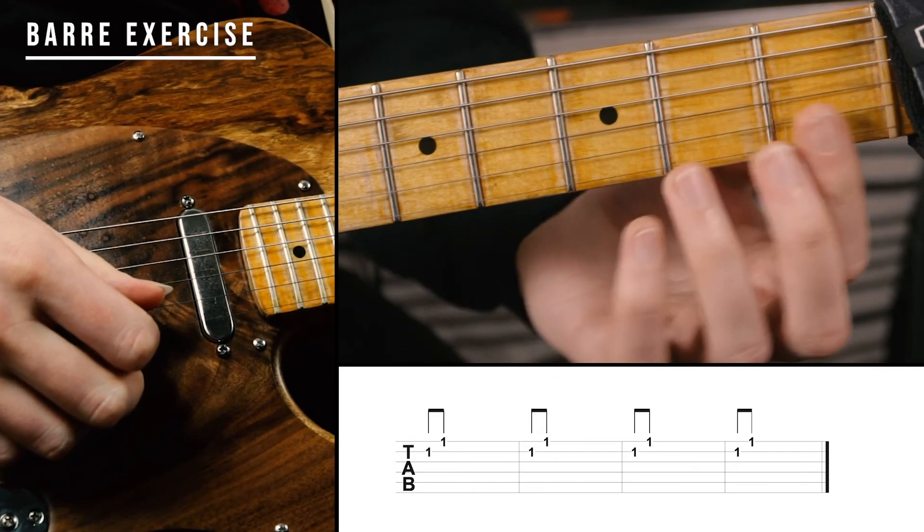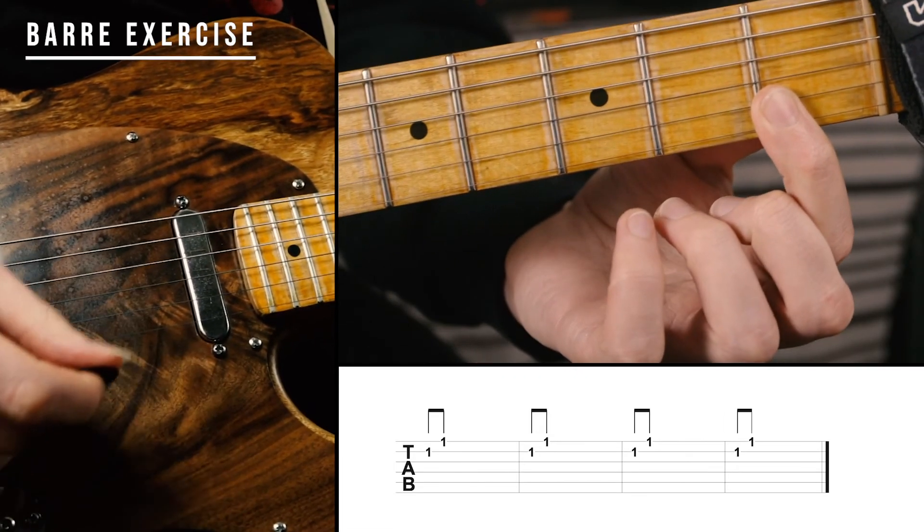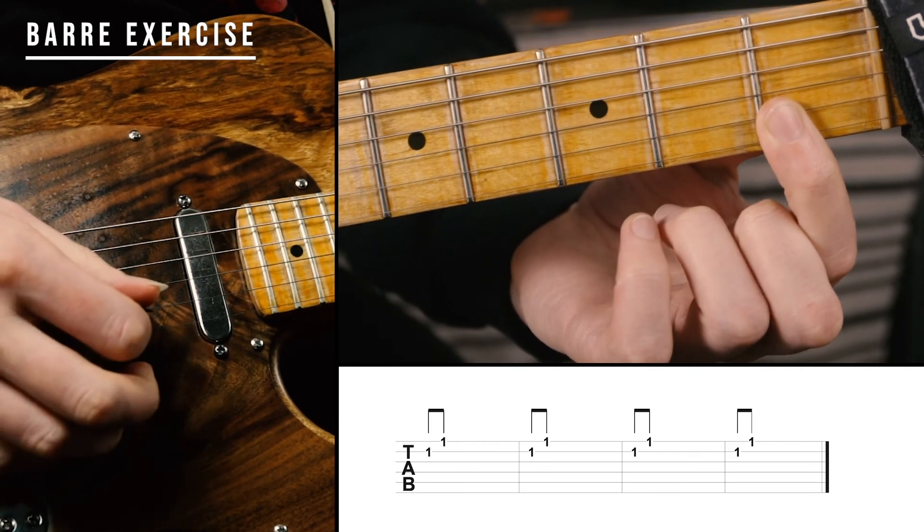Last is our bar exercise. We're going to do a small bar on fret 1 of strings 1 and 2, and play strings 2 and 1.